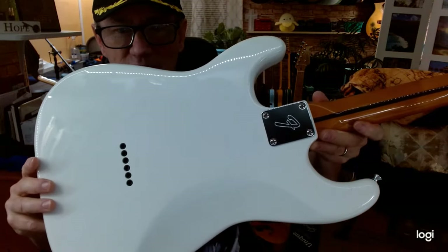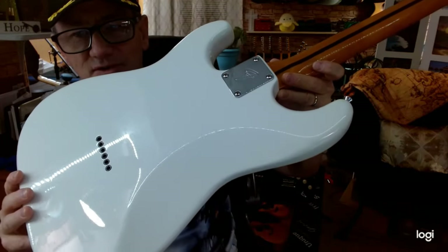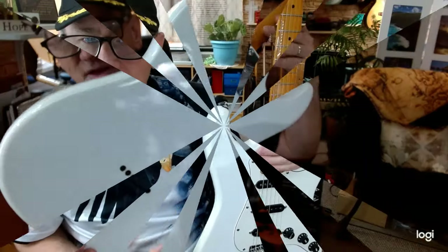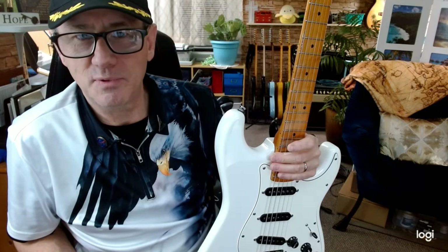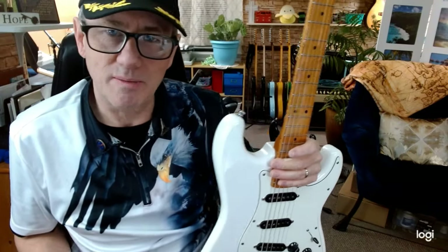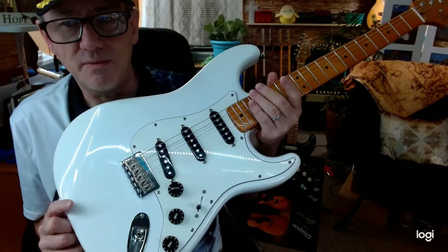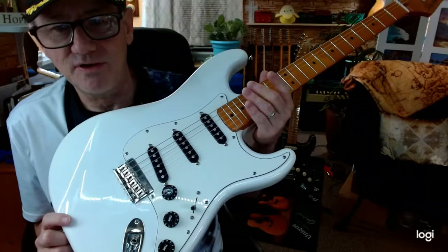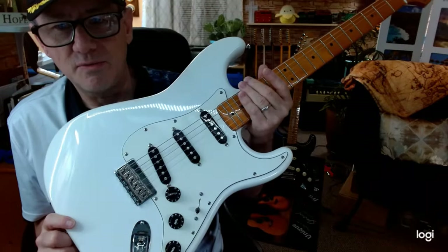Because of the contrast I wanted to get, I used black string ferrules to add that little contrast in the back. The hardtail Stratocaster is one that's very elusive and hard to find. A lot of people would like to have one because you don't have to mess with a tremolo system. I do like a tremolo, but I also like the hardtail Strat because it ends up being a lot like a Tele — it's no-nonsense, it's easy to intonate, and you don't have to be as concerned about it going out of tune.